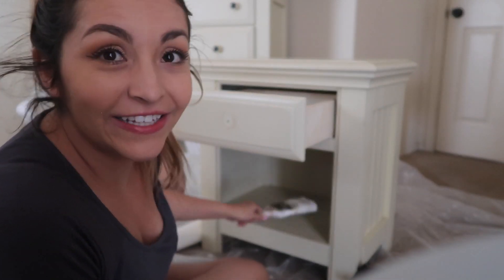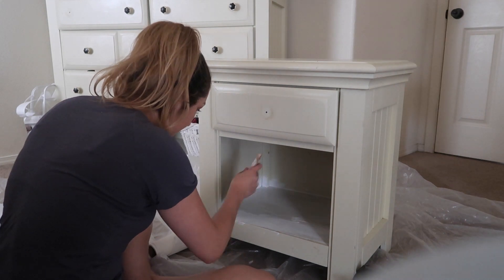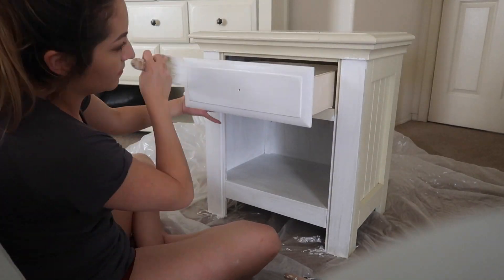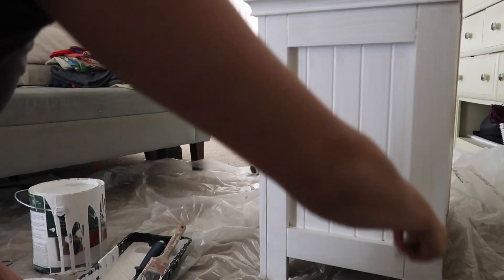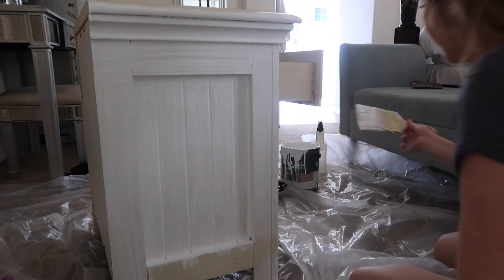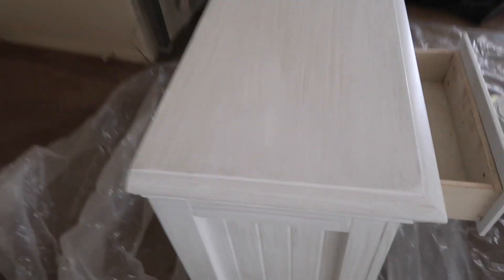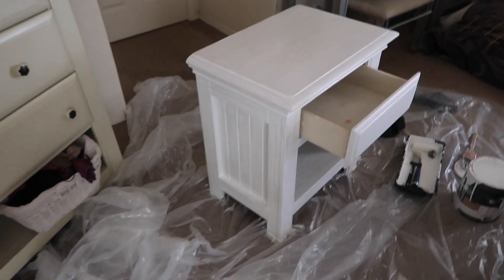It's time to start painting. I'm going to start with the inside and then work my way out. Okay, so this is one coat and it already looks ten times better. I think I'm going to use a foam roller for the big areas — like the flat surfaces and the legs — just to smooth it out a little bit so it doesn't look streaky. I'm going to let this dry and then we'll do the second coat.